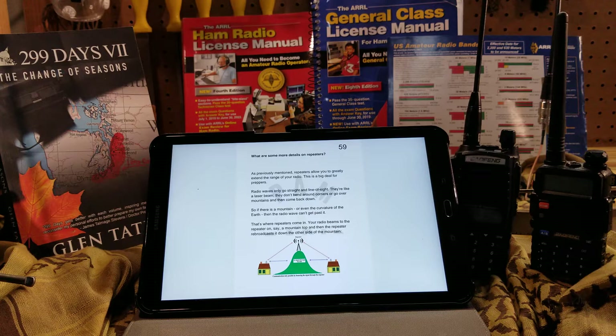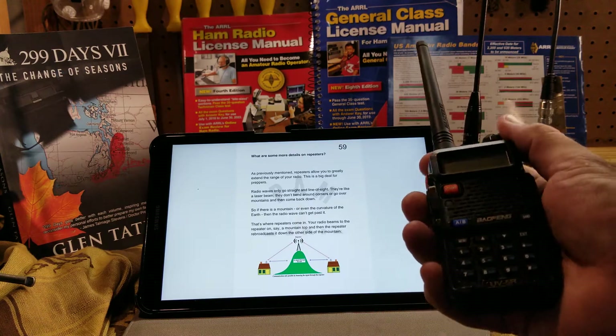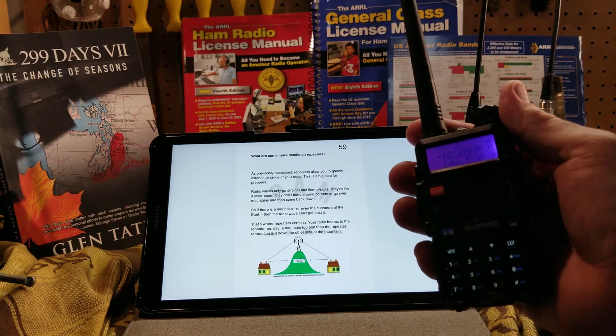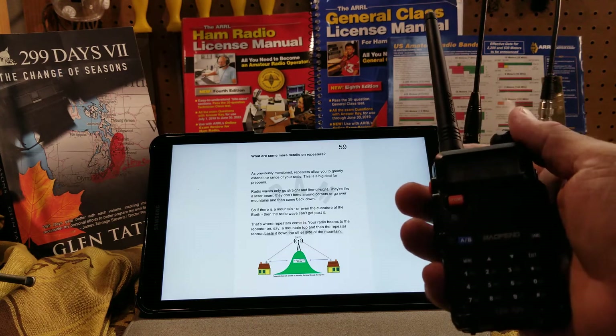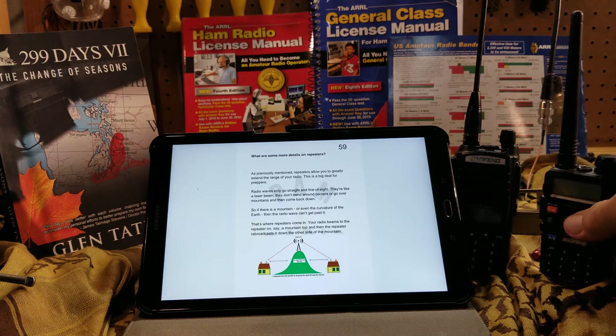You build up different systems to take care of different things, and one of those is communications. What do you do when your cell phone doesn't work? I can turn on this handheld radio and reach most of the people in my local city, as long as they have one just like this. So it's a great thing to have for communications backup.